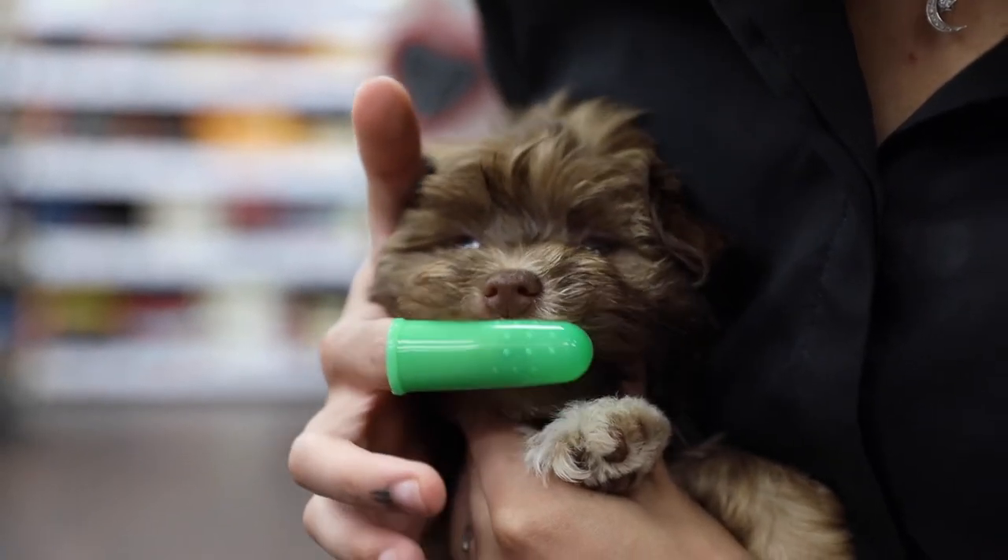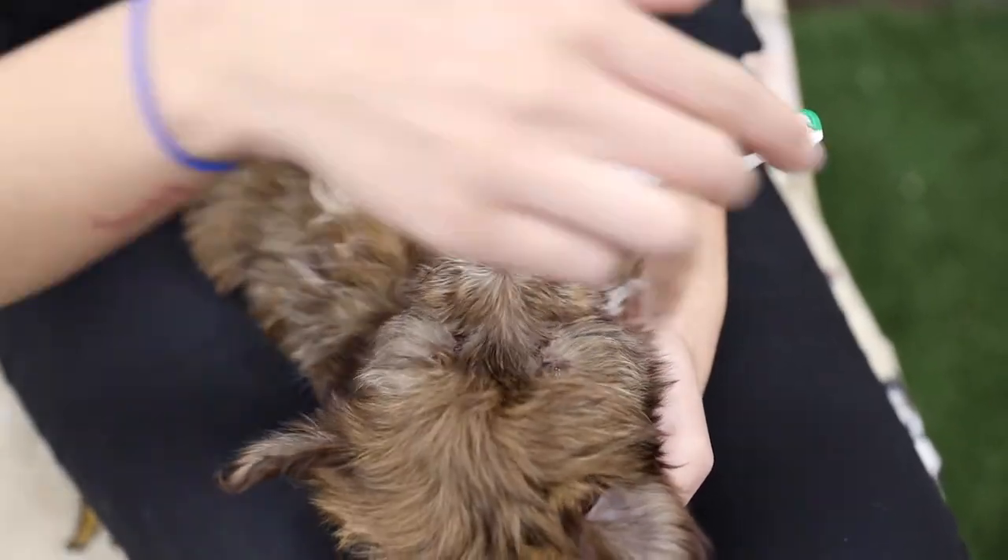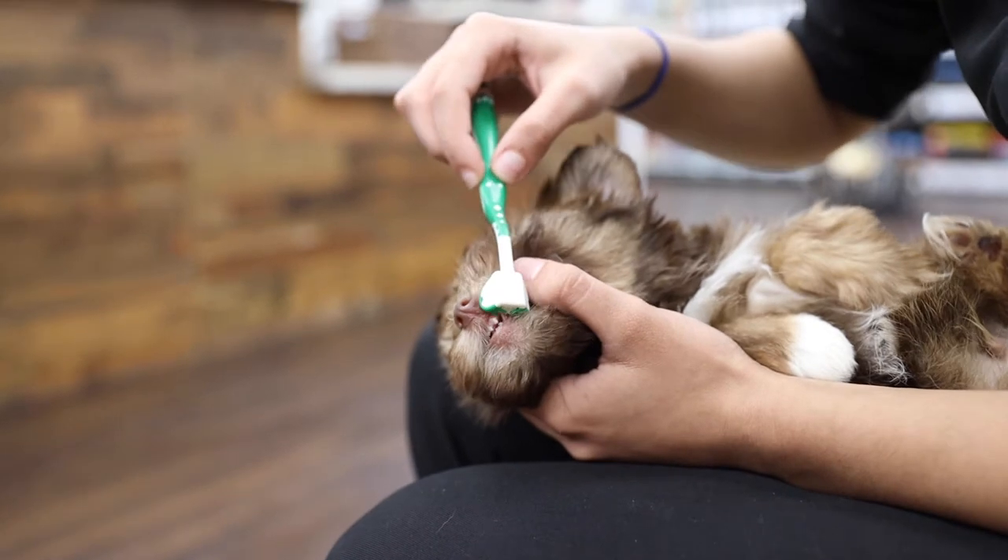When you introduce your pup to their toothbrush, be sure to let them feel comfortable around it. If they let you, open their mouth and rub the toothbrush on their teeth.